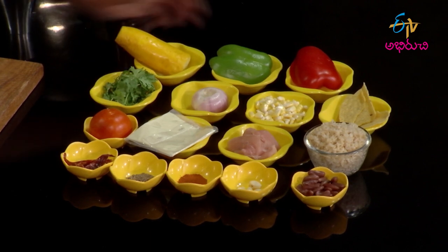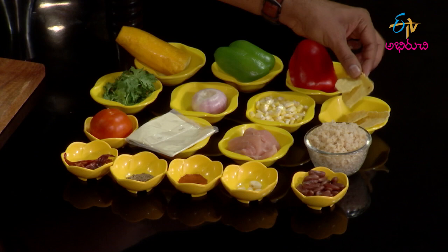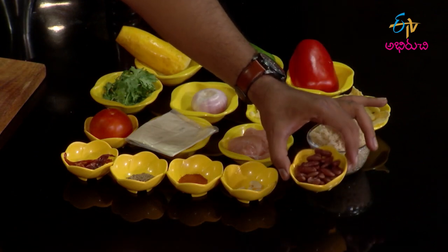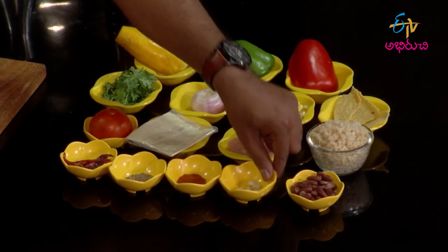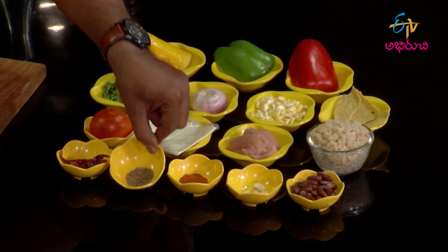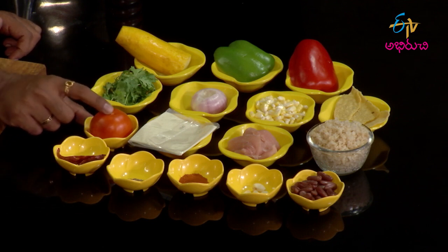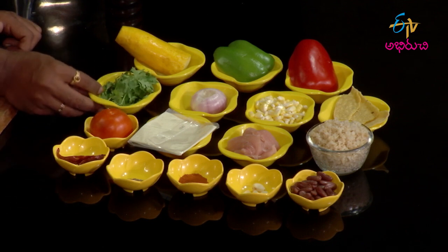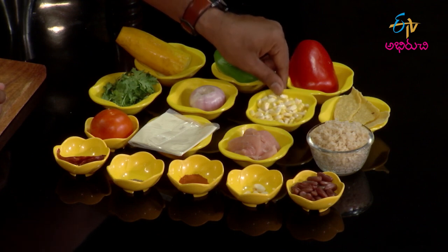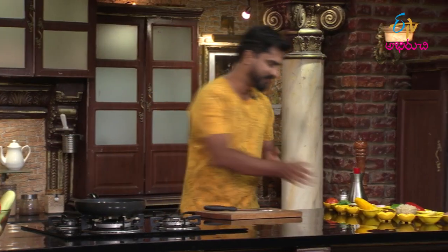Ingredients: zucchini, green bell pepper, red bell pepper, taco shell, brown rice, brown beans, garlic, cumin, tomato, coriander, onion, sweet corn, boneless chicken, and cheese.